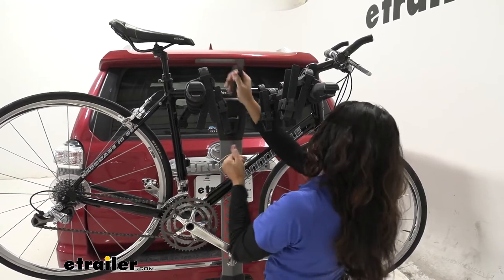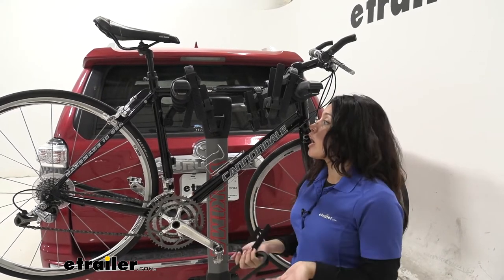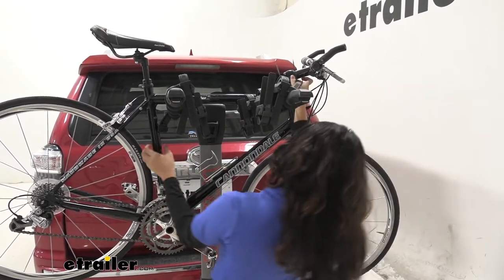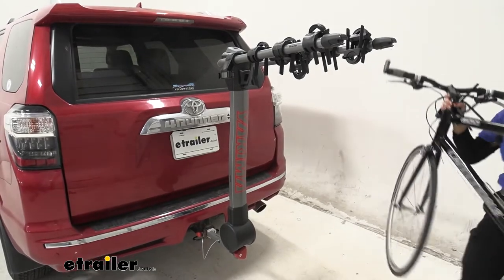I like how they're called zip strips because it's very accurate — you just press those levers and pull the strip straight out, a lot quicker than if you had rubber straps. Once those are off, you can lift your bike up, bring it through the arms, and you're ready to go on a bike ride.